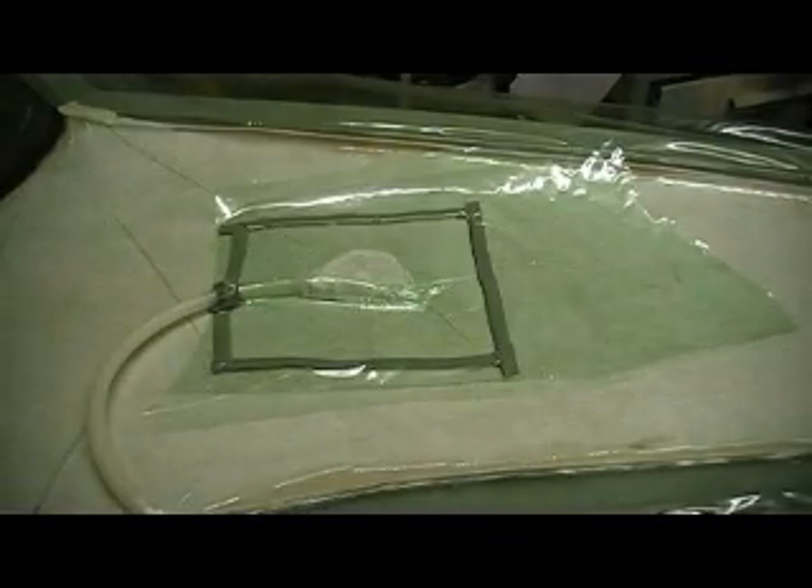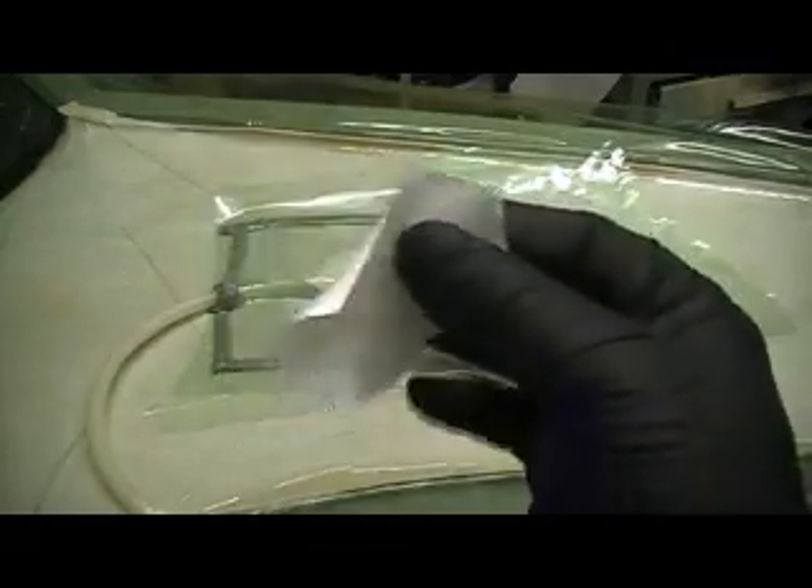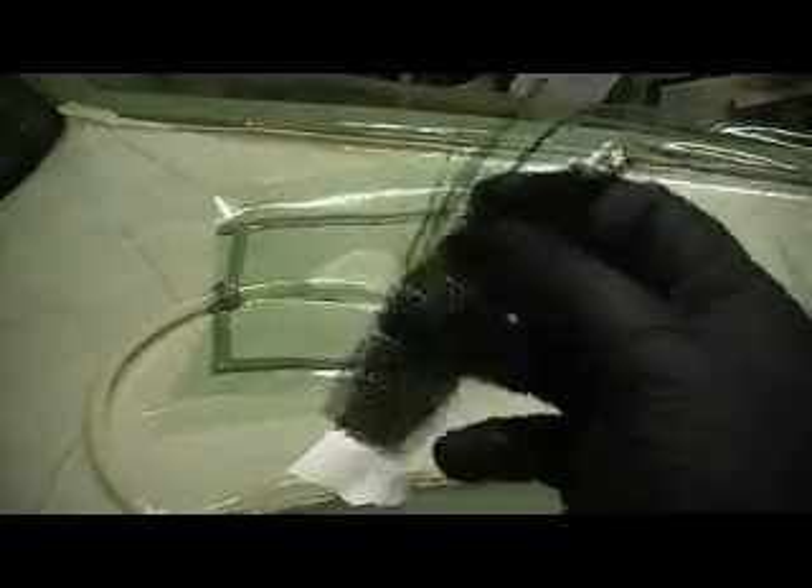Then my first layer of cloth was this four ounce — just a real light four ounce cloth. Then we put our layer of carbon fiber. This is five ounce carbon. It's not super heavy, not super light — it's pretty decent stuff, be pretty strong.